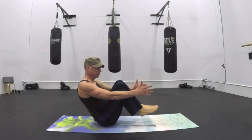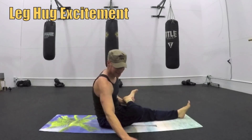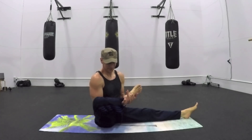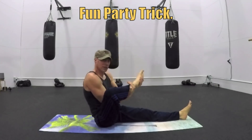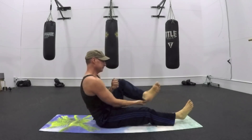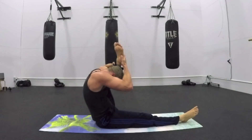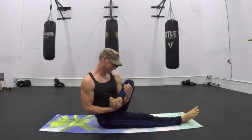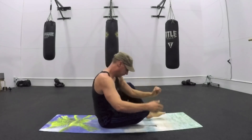Crunchy frog — feel that burn. We're getting towards the end of this sequence. Back to that leg hug. Rocking that leg side to side. If you're into a party trick, take the leg over the head — I'm not. I used to be able to do that; I almost did it. Practice it a couple more times — we'll get to it. Rock it side to side; we want those hips to be loose and as a result the lower back is loose as well.